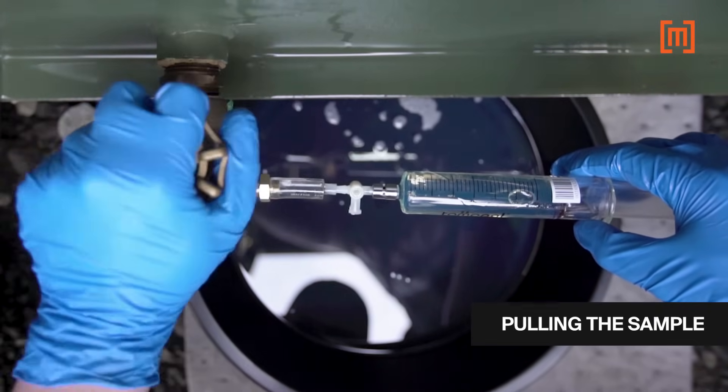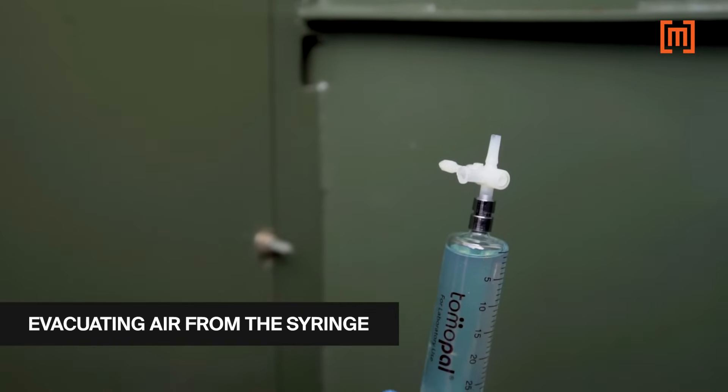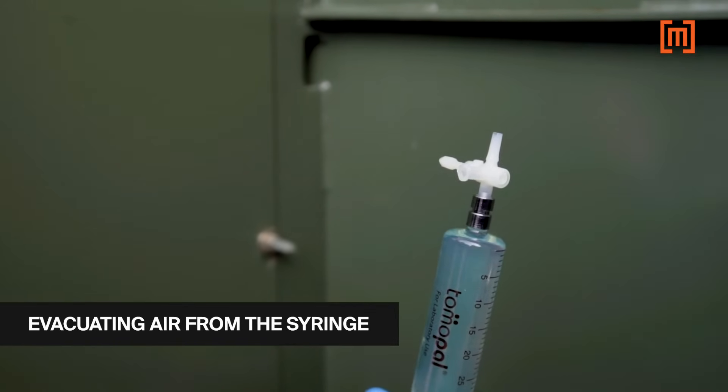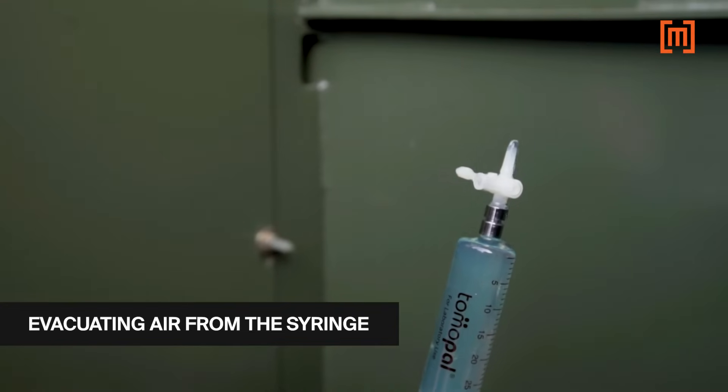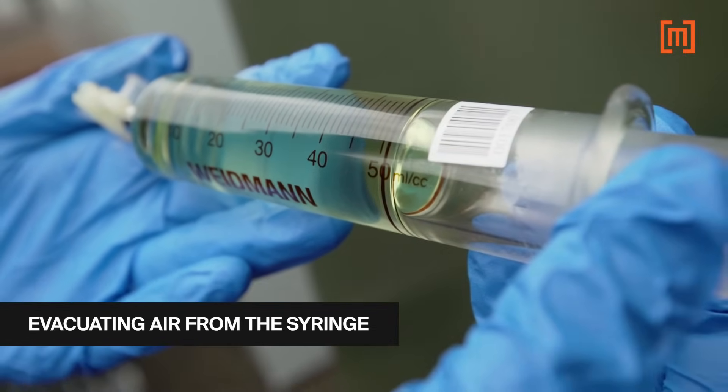After the sample is pulled, the air in the syringe is evacuated. With the syringe in an upright position and the valve closed to either the bleeder or the hose, the plunger is pushed up, forcing the air and a little bit of oil out until the 50 cc mark is reached.